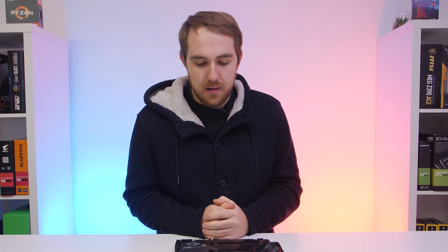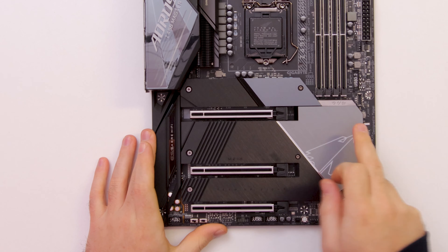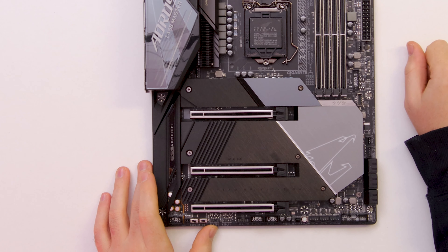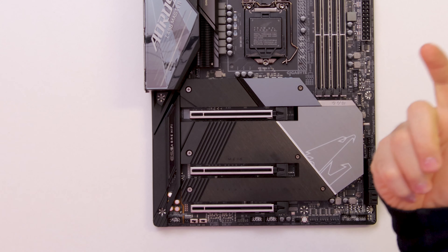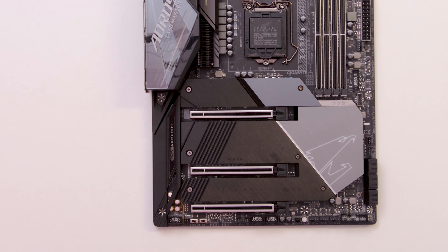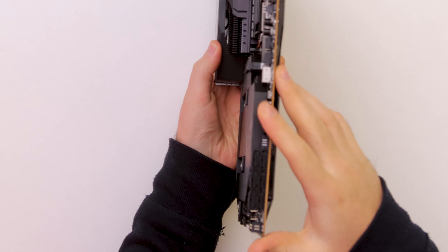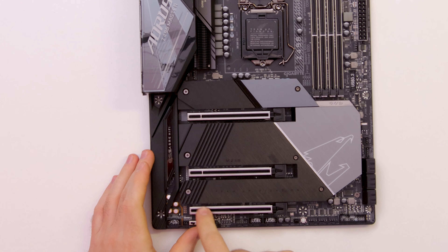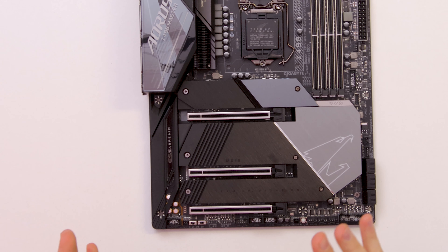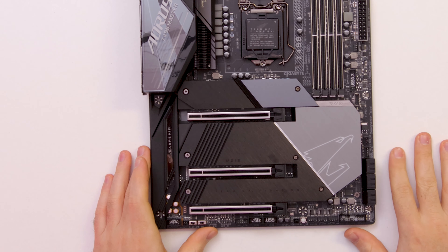For storage, there are three M.2 slots which support very long 22110 SSDs, so you can pair them with longer NVMe drives — both NVMe and SATA M.2 are supported. There are also six SATA ports on the side. In the full review we'll check if there's any bandwidth sharing between the bottom M.2 slot, PCIe slots, and SATA ports, as some may be disabled depending on configuration.